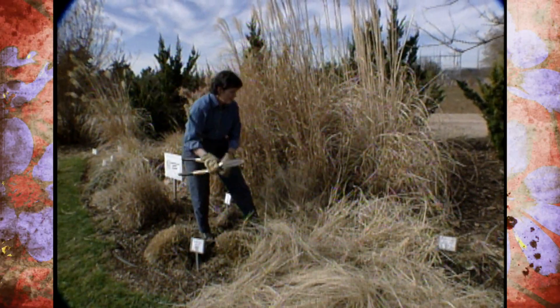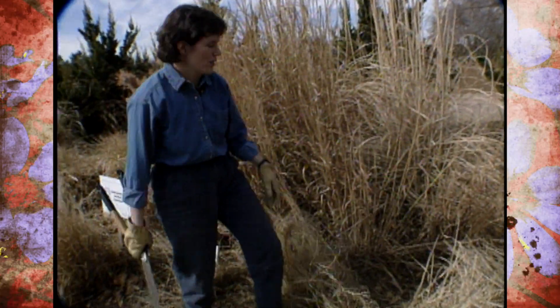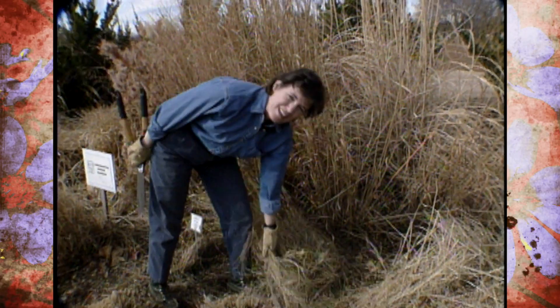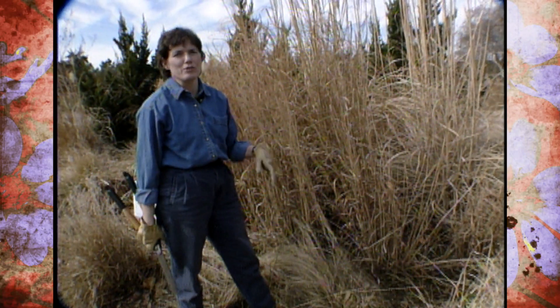One of the theme gardens we'll be keeping this year is our ornamental grass garden. Olin and Theresa Thomas, who are volunteers out here, designed this garden. They're ornamental grass enthusiasts, and it was such a great success last year that we want to keep it this year and show the progression of how they look after another full year's growth.